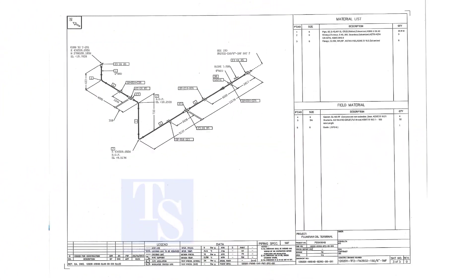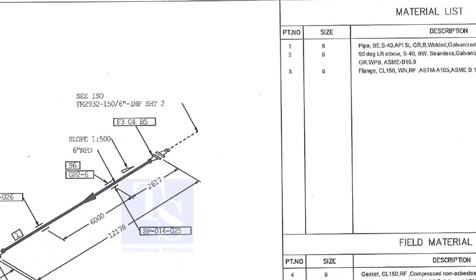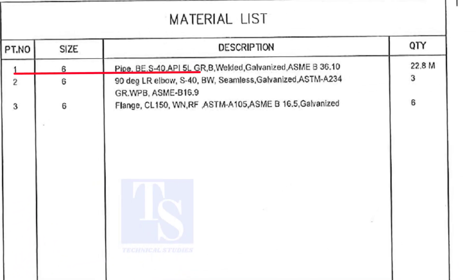This is our drawing. Let us have a quick look at the material list. Item number 1 is 6 inch pipe. BE stands for bevel end. Item number 2 is long radius elbow. Item number 3 is weld neck flange.